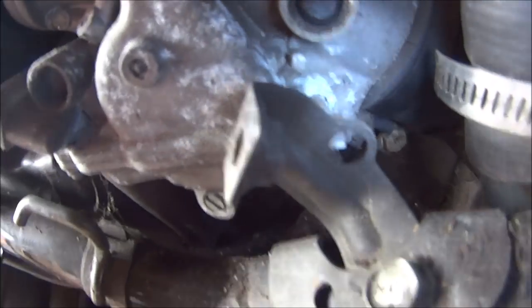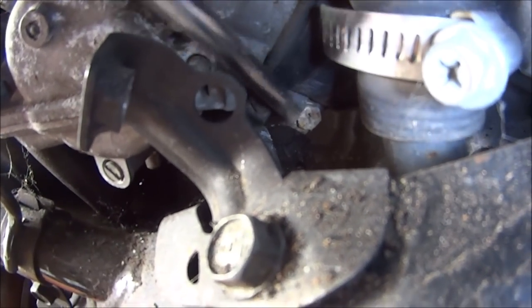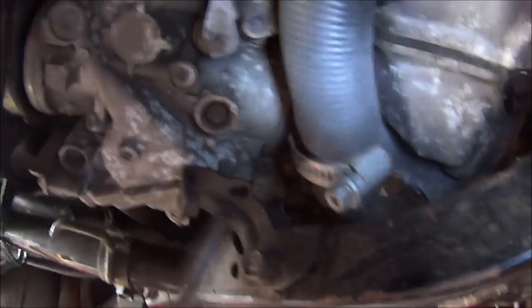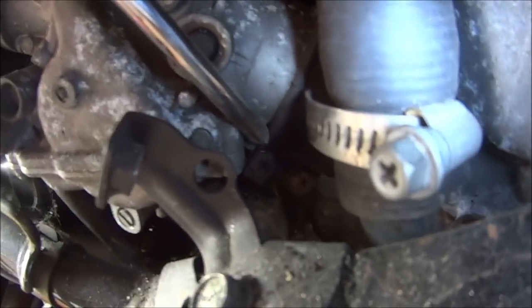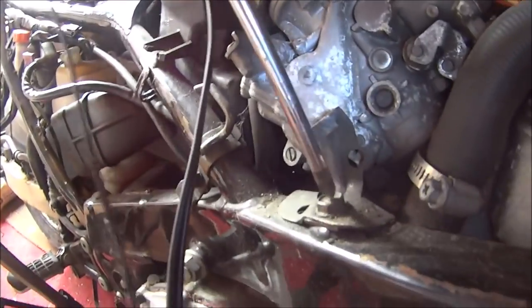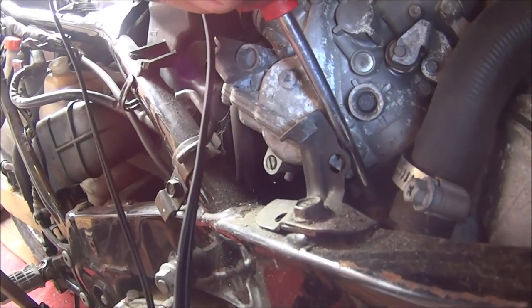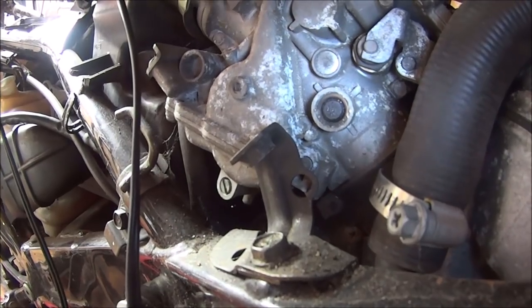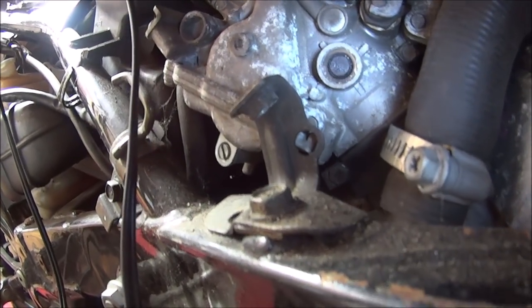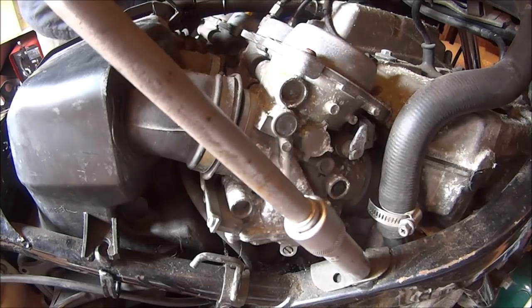If you look at the carburetor clamps, they are down there. I think they've got a cross-head in them, but you can't get your screwdriver in from the top or the bottom - no way. So we'll have to get an 8mm spanner on them. First we're going to have to get this bracket out of the way and see if we can get some sort of spanner or socket in there. I haven't found the middle carburetor yet so this is going to be quite fun.